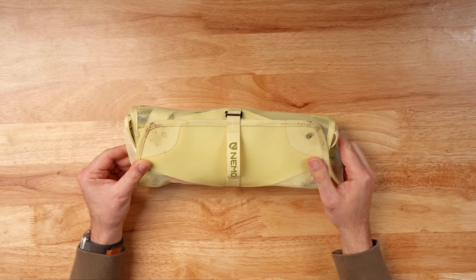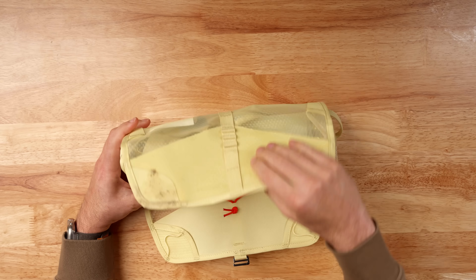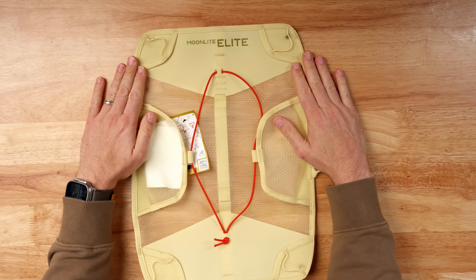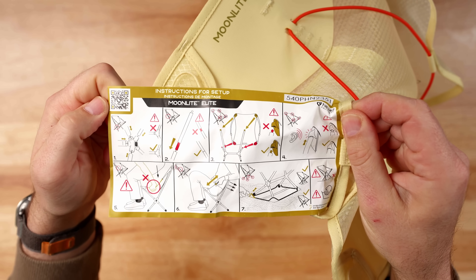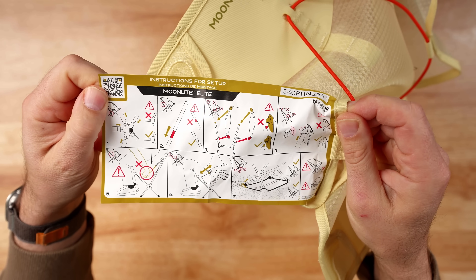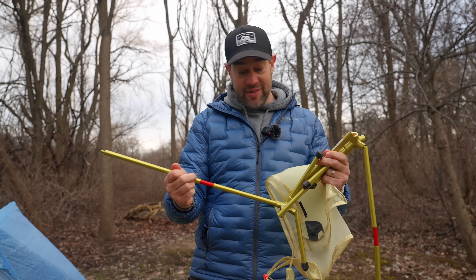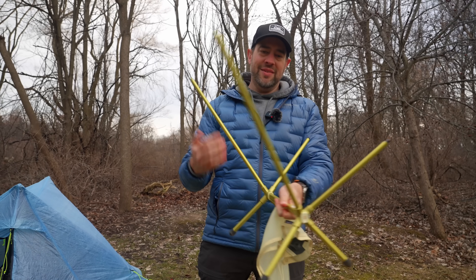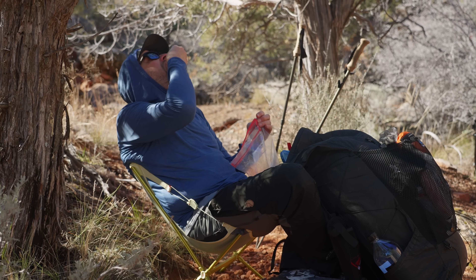First off, let's talk about this sort of case that it comes in. It's got a little buckle here — you just undo it, unfold it, and the actual chair is right here. This is the case that wraps around the chair, but it's sort of a dual-purpose case, and we'll get to what this does in just a minute and whether or not I think it's worth taking out on the trail. Right away, this is going to look pretty similar to other backpacking chairs — it snaps together like other backpacking chairs — but this particular chair does have some unique design features that make it pretty different.